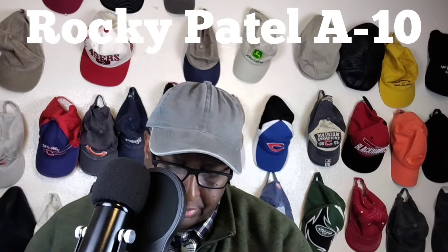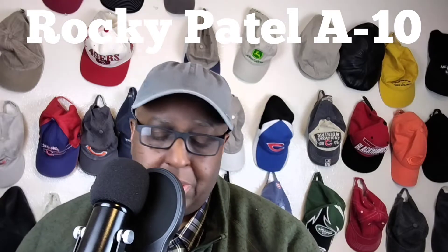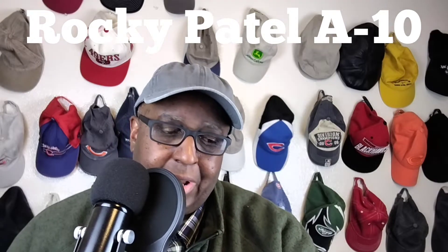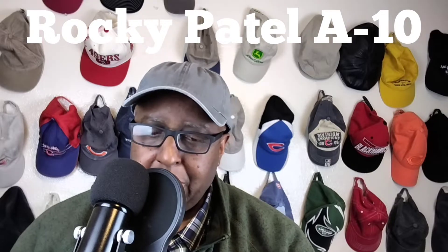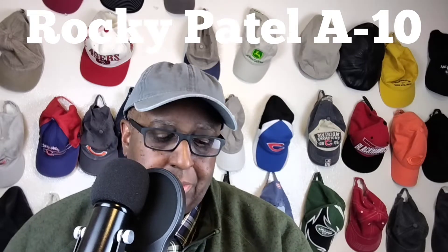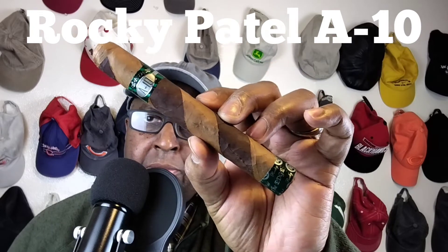Now anybody who knows anything about Rocky Patel knows they make a great cigar. They're always coming up with something new and inventive, and I have not talked to anybody who did not like a Rocky Patel cigar. If you don't, leave it in the comments — I'd love to hear why and what and all that. Beautiful.